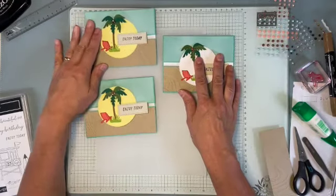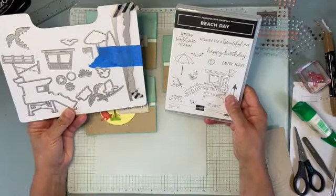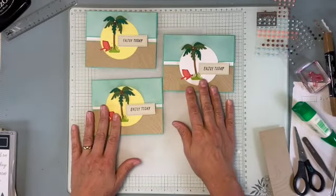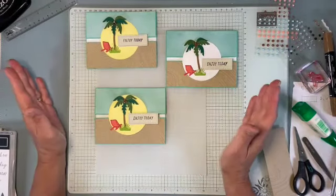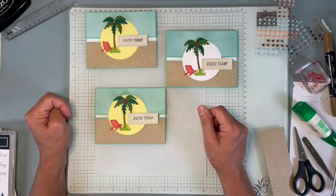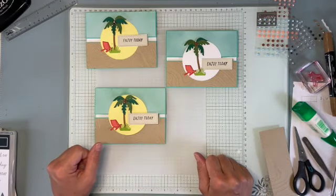There is a sliding lock card using the Beach Day stamp set and dies. I hope you liked it — let me know if this is a new technique or if you have other tips to make it even better. I'd love to hear. I am Christine Josty of Mail Something Pretty, and have a wonderful day. Enjoy today. Thanks, bye.